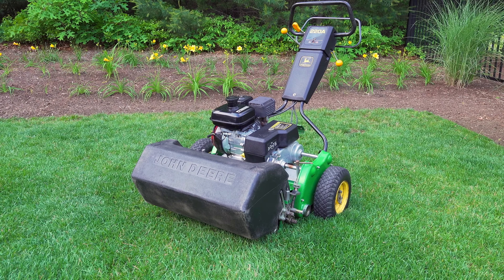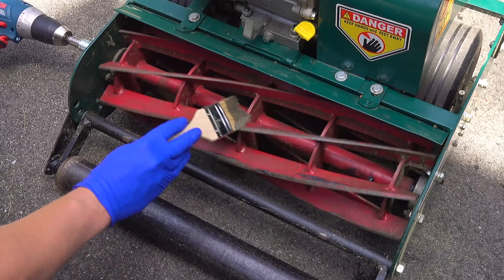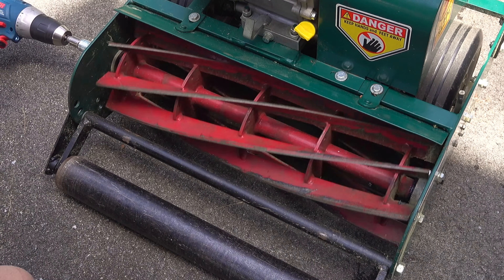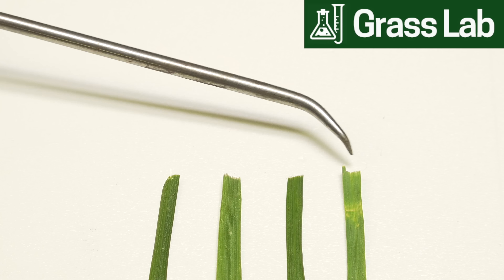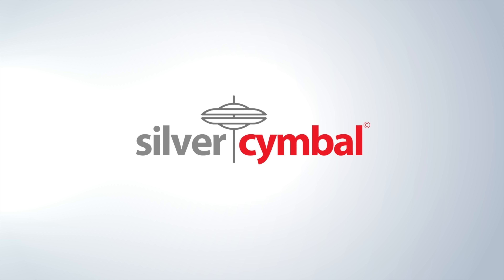I'm going to cover how you get started, the equipment you need, and also the major pitfalls of reel mowing that you need to know before you get started. And lastly, we're even going to visit the Grass Lab to take a closer look at the lawn to see if it actually makes a difference using a reel mower and if it's worth the effort.